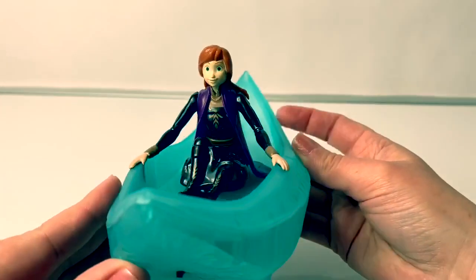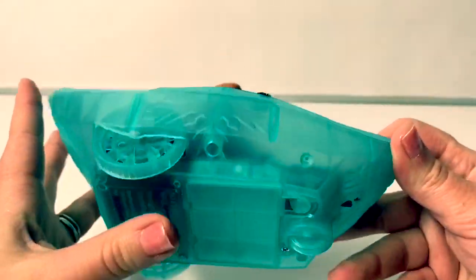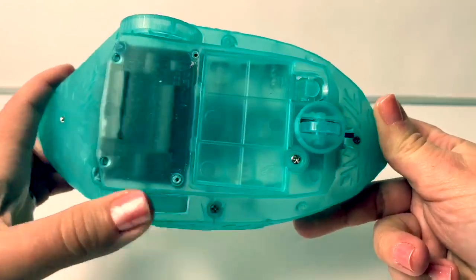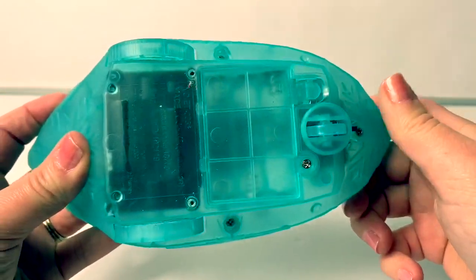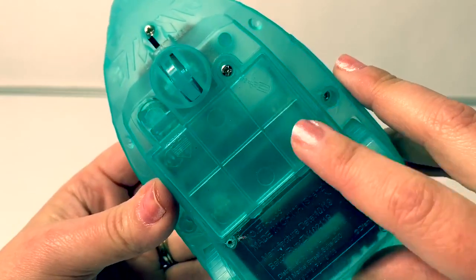And here is Anna's canoe. This is so fun! You can see the wheels here on the bottom. There are two wheels in the back and one in the front. And you can see the snowflakes. And this is where we can put the batteries.